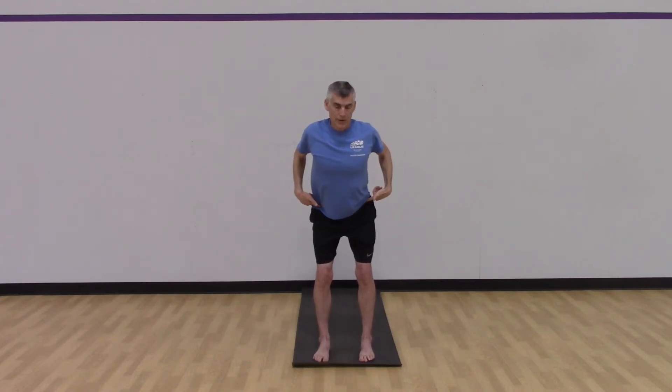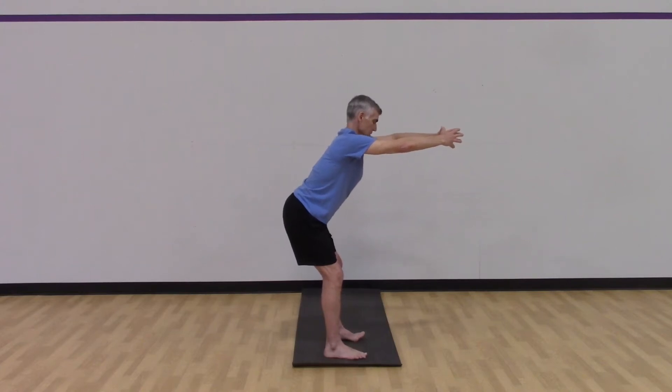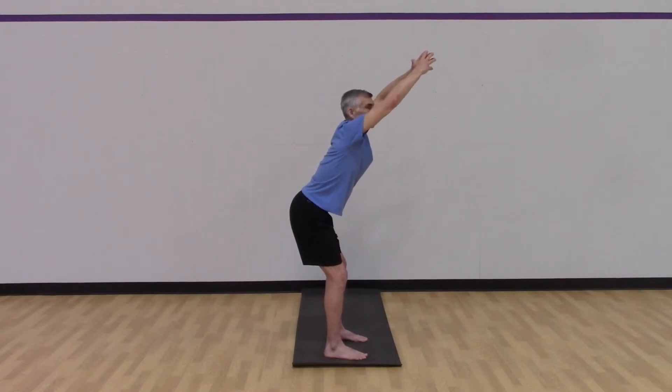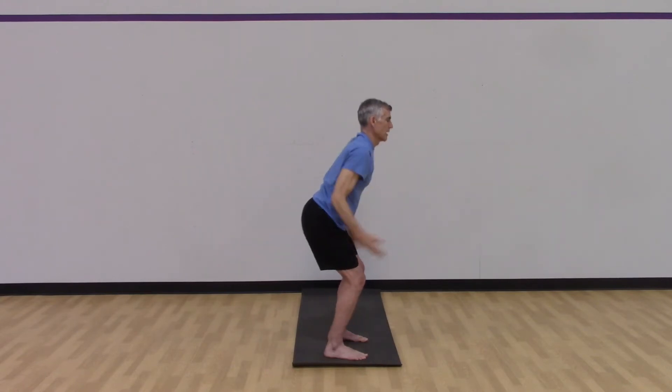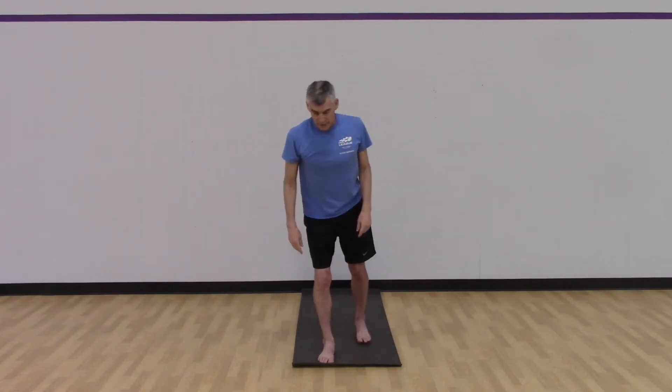We're going to drop our arms, keeping that arch in our low back, hinge forward about 30 degrees — very little bend in the knee, arms come wide. A couple of deep breaths here. Then we take our arms out and the hips go back, so now we have this tug of war with our hands going forward and our rear end going back, like we're closing the chest of drawers with our rear end. Arms go all the way up, a little bit more load on the low back, and we come out of that. That is called the founder.